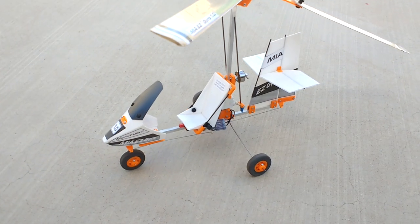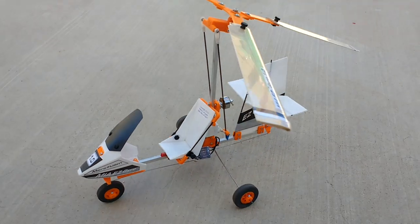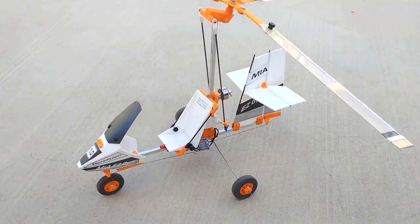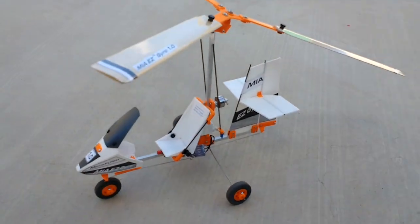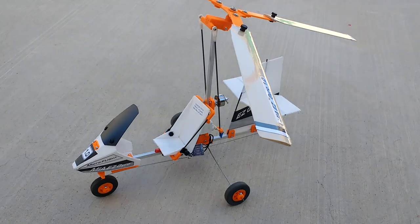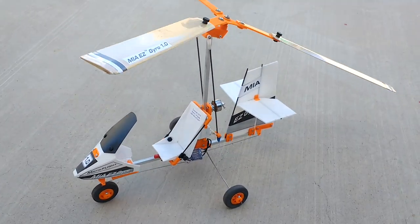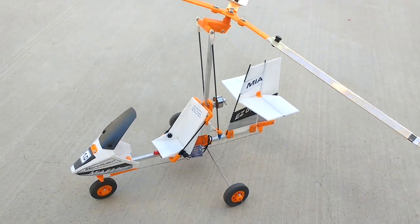This is Mario with MIA Micro Flight once again, and this is the MIA 1.0 — the 2019 version. We're still flying this same model; there haven't been any changes to it. It's the same autogyro as shown in many of the videos on my YouTube channel.